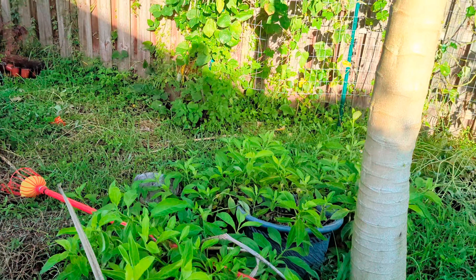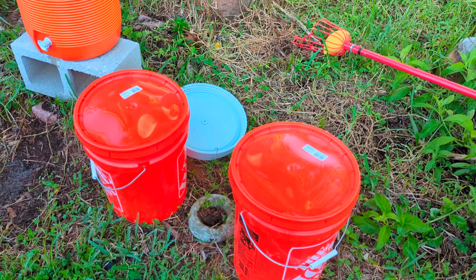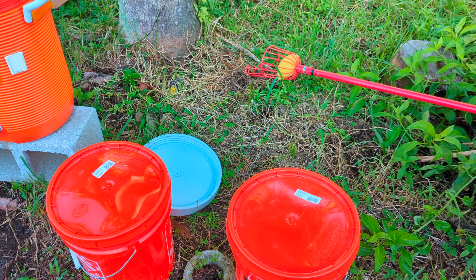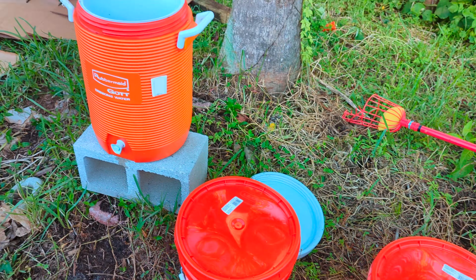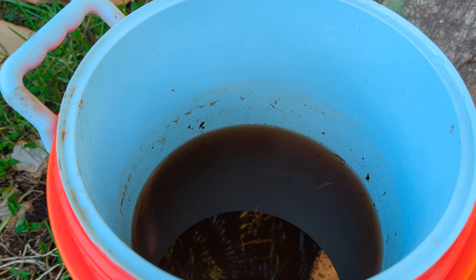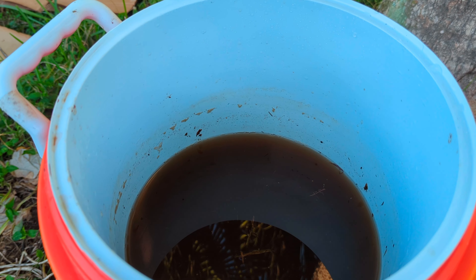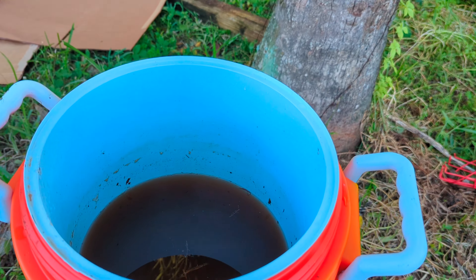I just cut down a huge cow pea plant and I have tons of weeds from weed whacking every day. I have two additional buckets — I'm going to fill these up with weeds, some more chicken compost, and cow pea plants, fill them with water, put the date on it, and give it another six weeks. I like how intense and rich this batch turned out, and it goes a long way. Compost tea and chicken manure will be my main fertilizers going forward. Hope this encouraged you to make your own compost tea — till next time!